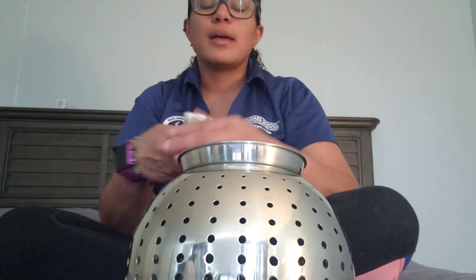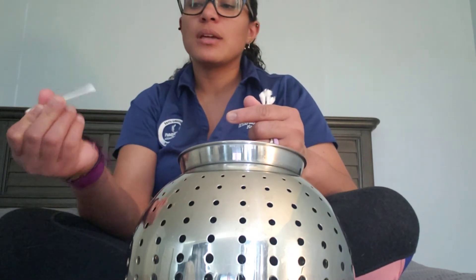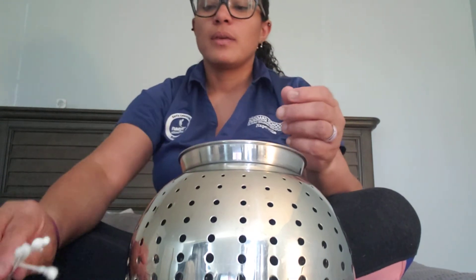You are using your hand-eye coordination, your wrist movements, and you're pinching the q-tip with your fingers — using your finger grasp. All right, well that was the activity. Bye friends!